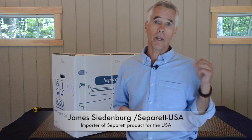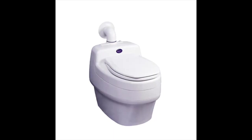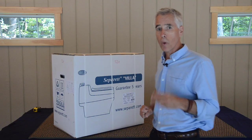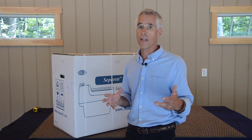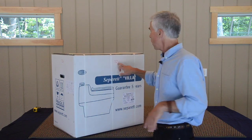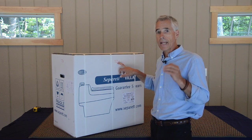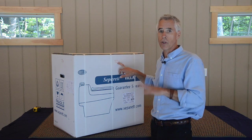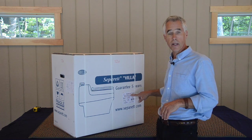Today we're going to do an unboxing of the Separett Villa 9210, starting from the box so that you understand when you receive your toilet exactly what the situation will be and how it's packaged. The 9210 is our 12-volt model — it works on both AC and DC power, and I'll show you the difference as we unbox it. It will be marked 12-volt and 9210 on the side.